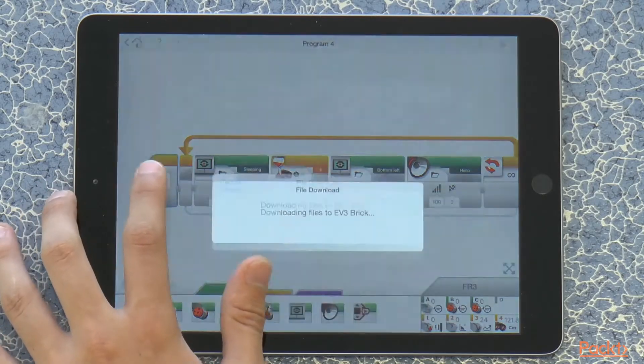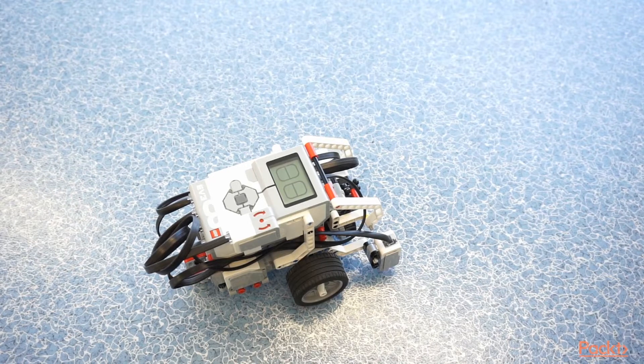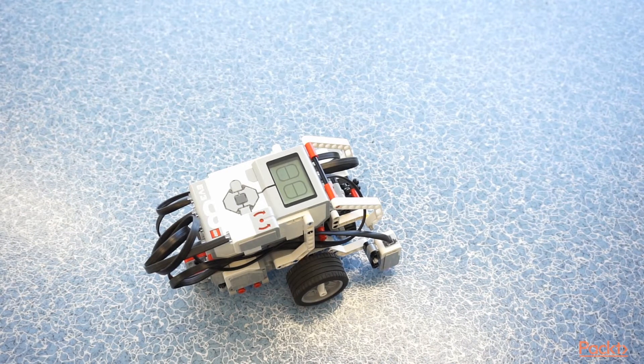Let's give it a try. As you can see from the display right now, the robot is sleeping as we made it. But now if I take my hand and wave it, the robot wakes up and says hello.